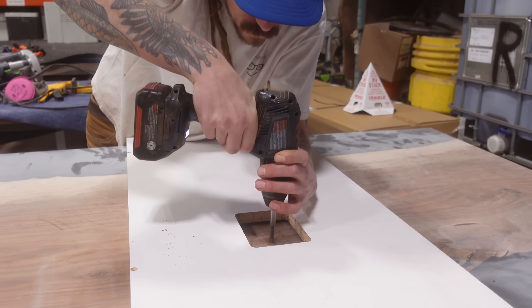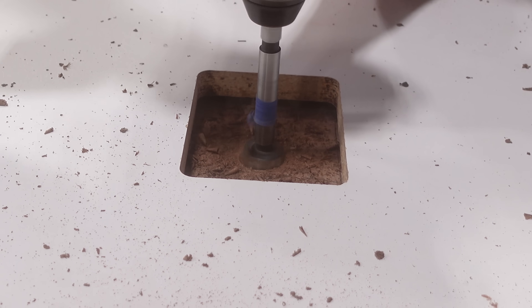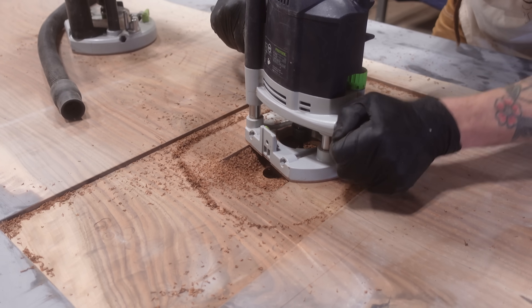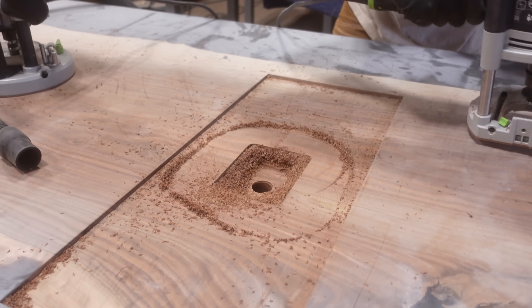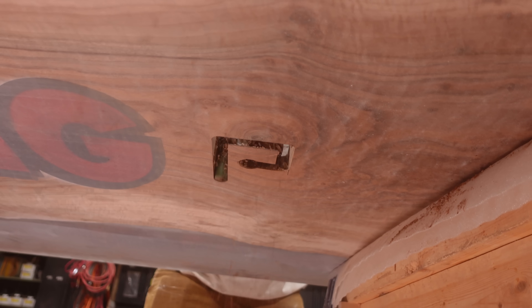Now we're going to drill a hole right in the top of this tabletop. Since it's a conference table, the client wants power integration. We're routing out for a Mockit power box in this piece, which will allow the client to have power coming up from the floor, run underneath the table, and into a plug where they can charge their phone or laptop.